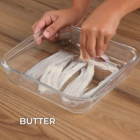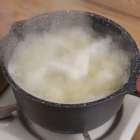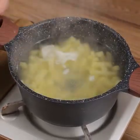Grease a baking pan with butter. When the potatoes are cooked, drain the water and add them to the baking pan.